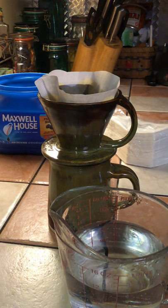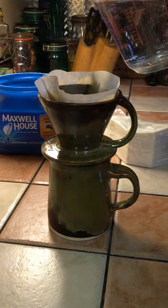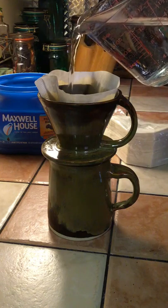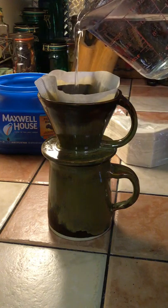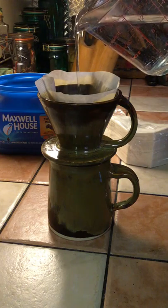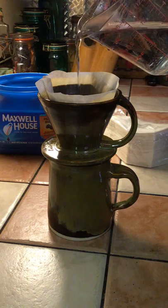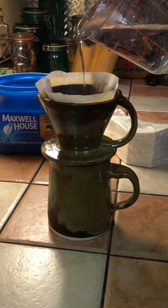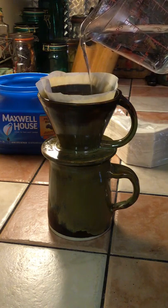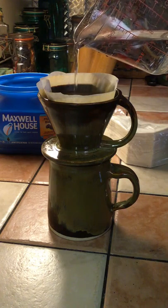I'm going to rush the procedure a little bit and finish pouring the water into my filter. Slowly pour it — it'll fill the funnel. You don't want to overfill it, but you want to keep a nice steady flow going so it's running over the coffee grinds.